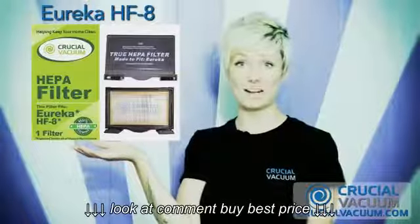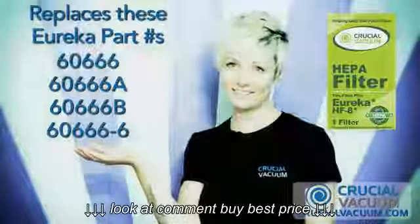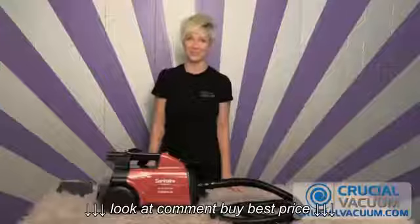This CrucialVacuum.com filter replaces these part numbers. There you go. See you at CrucialVacuum.com.